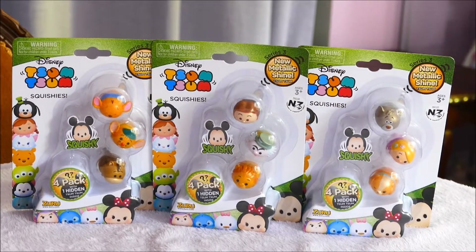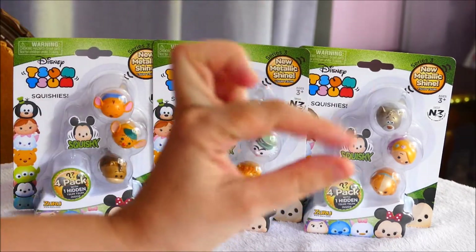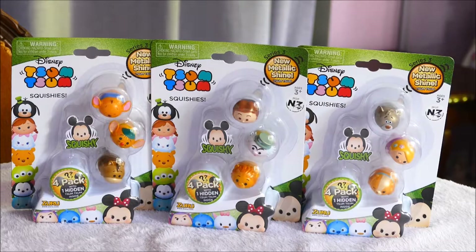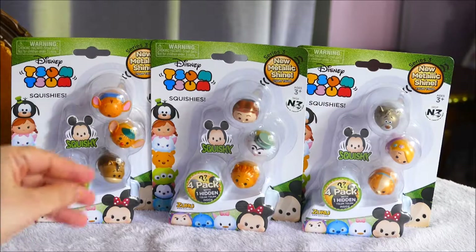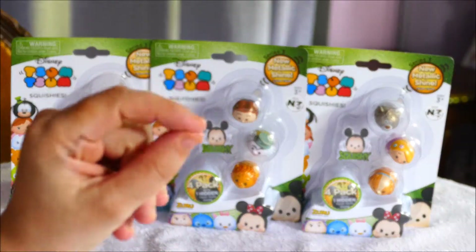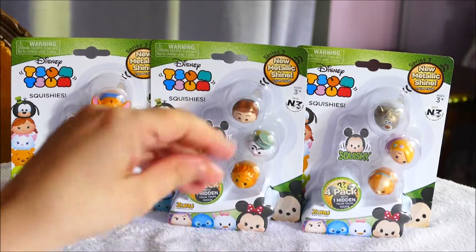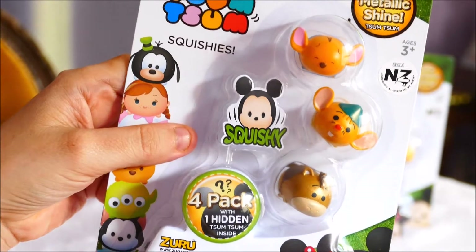If you've been with me on my Zoom Zoom journey, the first ones are quite plain eraser-like Zoom Zooms that are actually squishy. The second ones are hard-flocked characters. The characters from the first season followed on to the second season. We now have Season 3, which has different characters altogether and they are metallic. So they come in the 2-packs and the 4-packs.